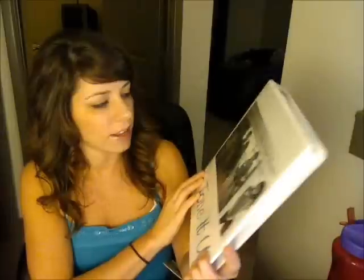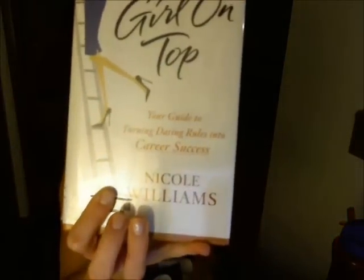This is the photo that Tone It Up put together for when I did their Motivation Monday on their blog, which was one of the most incredible experiences ever — thank you so much for having me do that. I also have a book called 'Girl on Top' by Nicole Williams — it's your guide to turning dating rules into career success. Many of you know I just started a new job, so it's something that really interests me. I read about it in a Women's Health magazine and got it off Amazon.